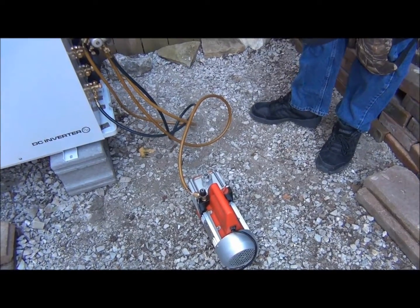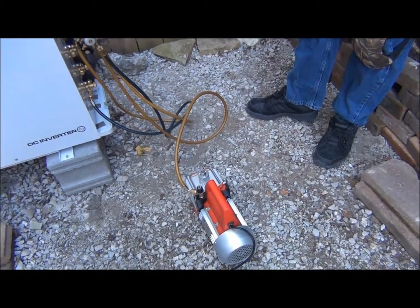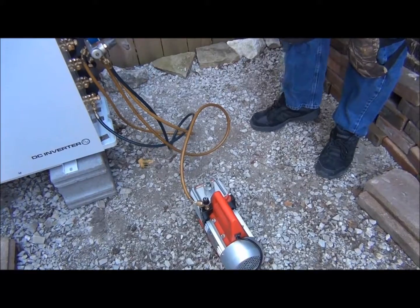Does that take about an hour? Given this line set and it being nice and dry, it would probably take a half hour to 45 minutes. But to be on the safe side, we'll probably let it run for an hour. We've evacuated our system down to 500 microns.